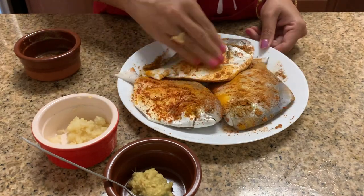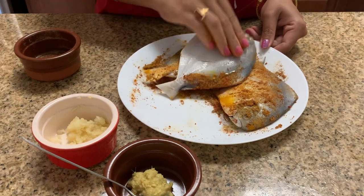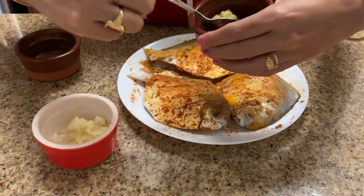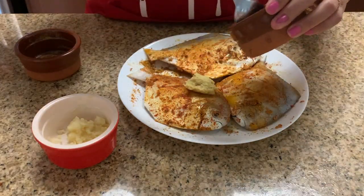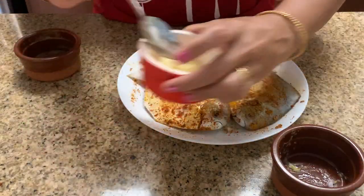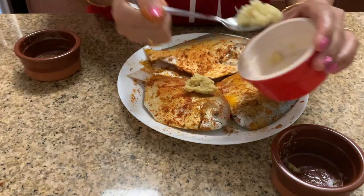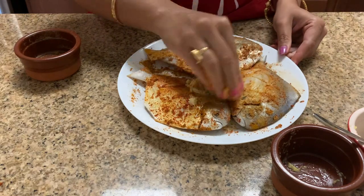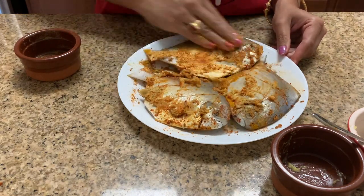Next, we will add some ginger and garlic paste. We will use almost one and a half spoon ginger paste and two spoons garlic paste. Spread this all over the fish.